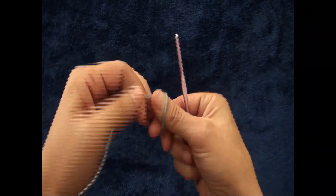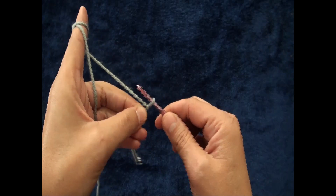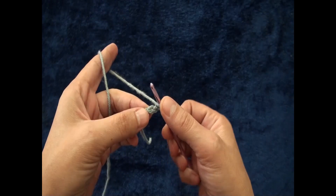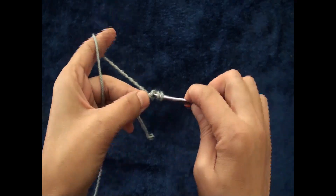I'll start by making a slip knot. Now I will chain two. Through the second chain from the hook I'll make six half double crochet.